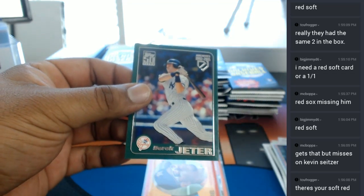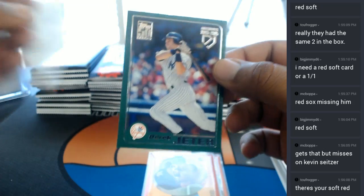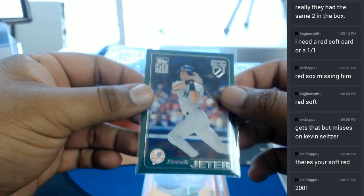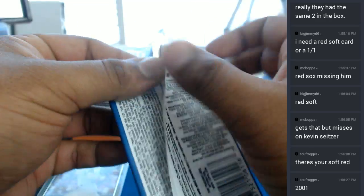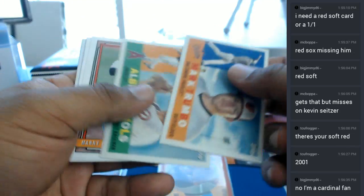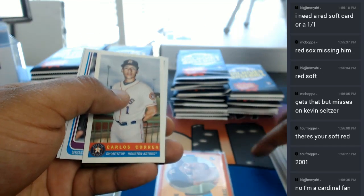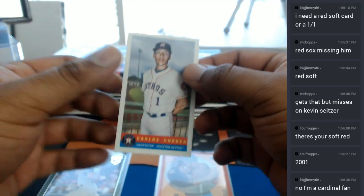Derek Jeter. See, this is what throws me off about this thing — I believe this thing's not numbered, but then it has the color on there to throw me off. Derek Jeter insert. Oh, you're a Cardinal fan, gotcha Big Jimmy. So that thing is going straight to eBay — making you some money, my man. Paying for these boxes and then some, I believe. Carlos Correa for the Astros with an insert.